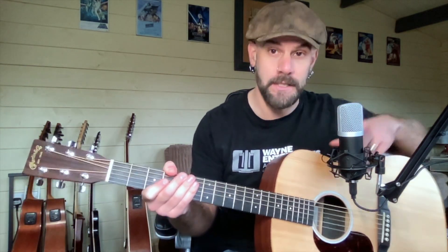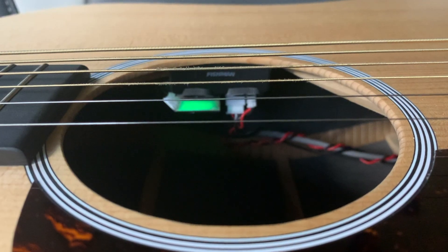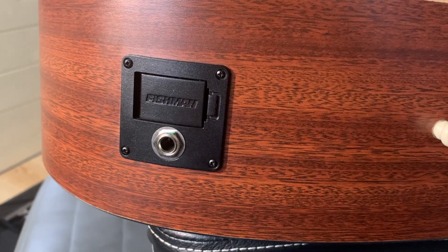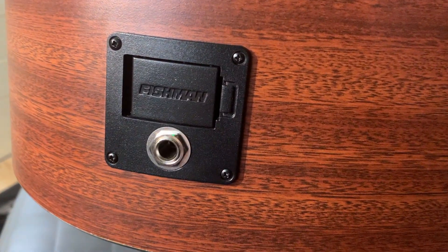The cool thing about the electronics is they're not that invasive on the look of the guitar, because the volume and tone controls are actually just sat inside the sound hole — still really easy to access. The 9-volt battery goes in just a little flap at the end there next to the guitar input. So all in, a really good guitar for the money.